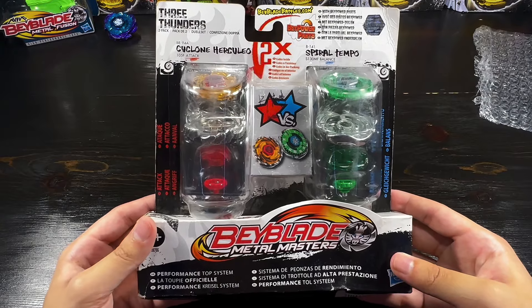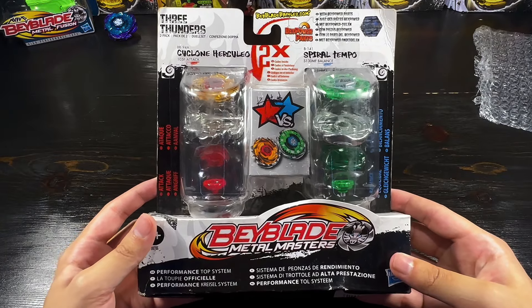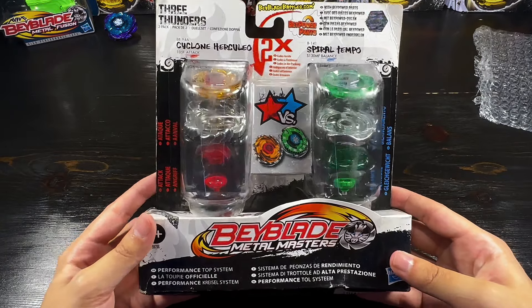This is a super rare double pack. I'm 99% positive this was a European exclusive release double pack, and being in the United States we never saw these on store shelves, even back in 2011 when Metal Masters was a thing. I never even really saw these on eBay shipping from the UK or anything. If you guys would be interested in this you can message me on Discord or Instagram and shoot me an offer. I'll consider all offers and might let it go, or I might just keep it in general. But yeah, this is super rare and I'm very happy to have it in my collection.